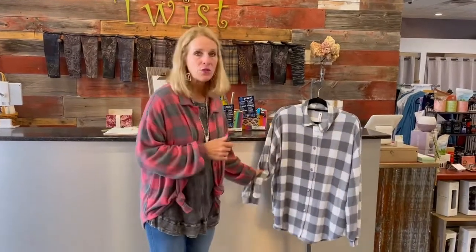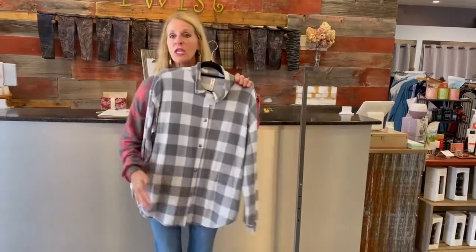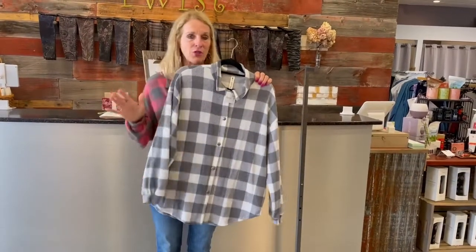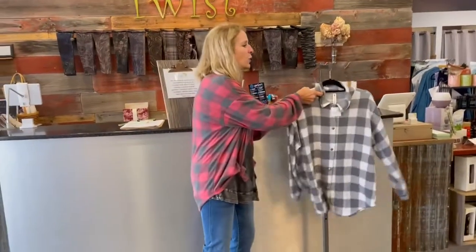It buttons up the front, so I could button it all the way up and wear it kind of like a topper outside if I wanted. You can wear it buttoned up just like this over jeans or over leggings and a top, whatever, or a tunic — that would be great. I like it kind of tied like this because it holds it in place. It's a little bit cooler for inside.